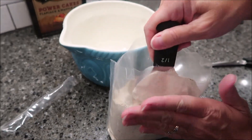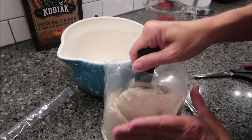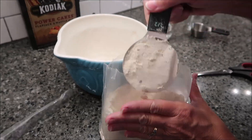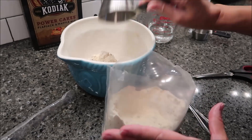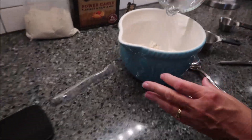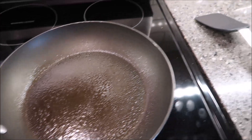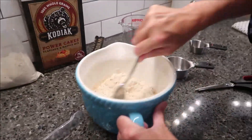I have my half measuring cup so I can fit it down in there, and then I'm just going to stir it together. In a skillet, I just put some Great Value Vegetable Spray in the bottom so that it doesn't stick.